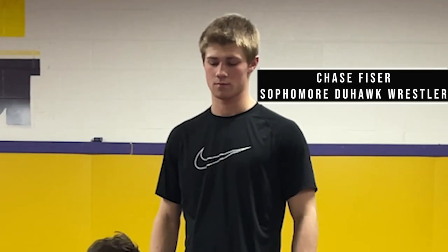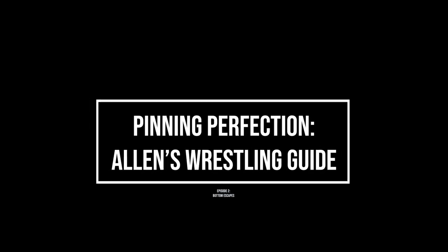What's up everybody? I'm Alan Couture. I've got my partner Chase Fizer here and this is Pinning Perfection. On today's episode we're going to be going over how to get out from bottom.